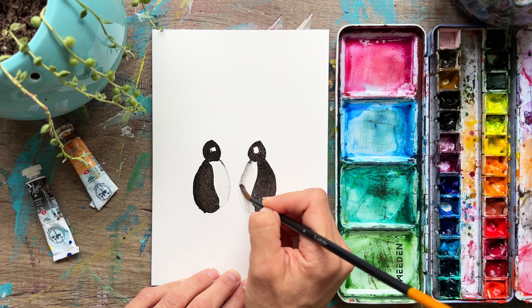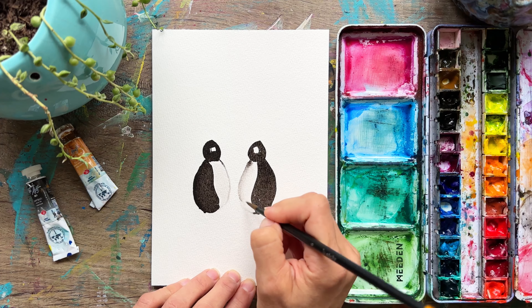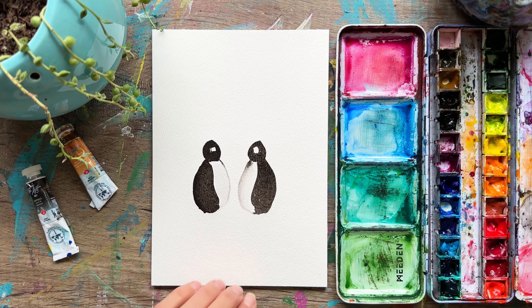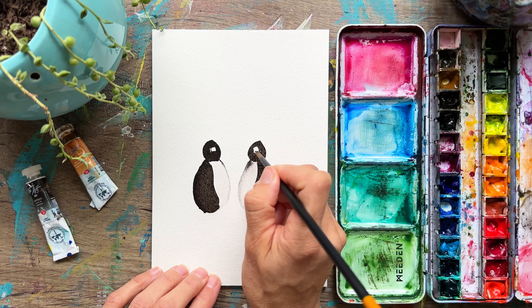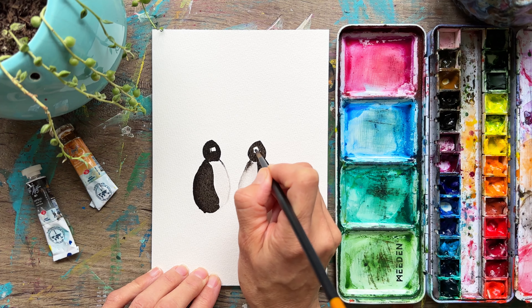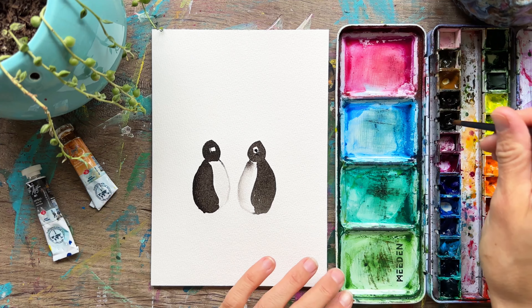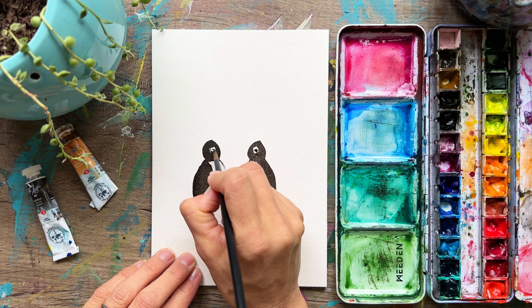If you don't like how much is happening, lift some color. As it gets drier, that color won't continue to spread. Just like so. So I'm going to go ahead and take my black, and we're just going to poke a little eye in there — little eye shape if you can. Just a little circle in there for his eye.